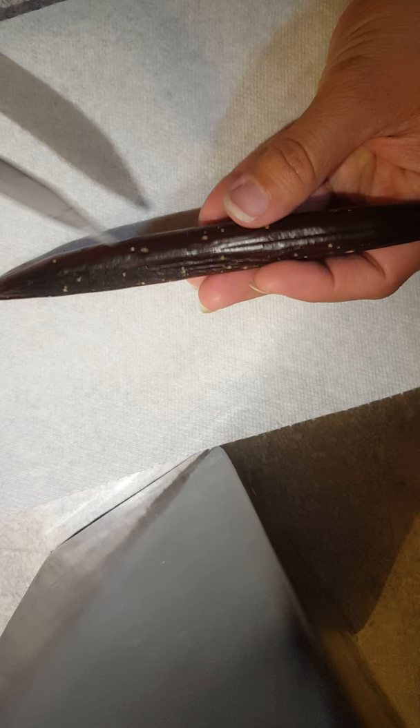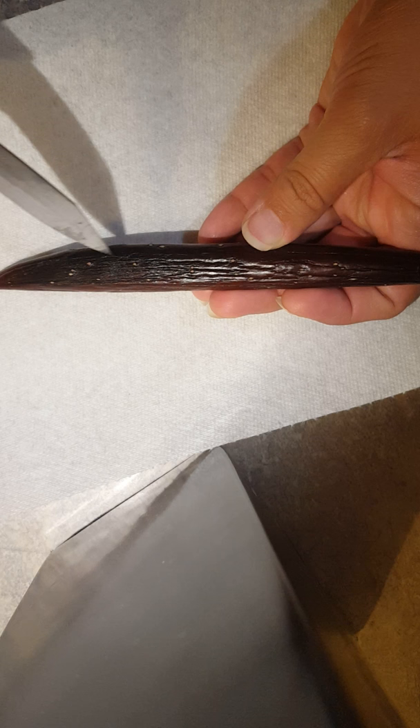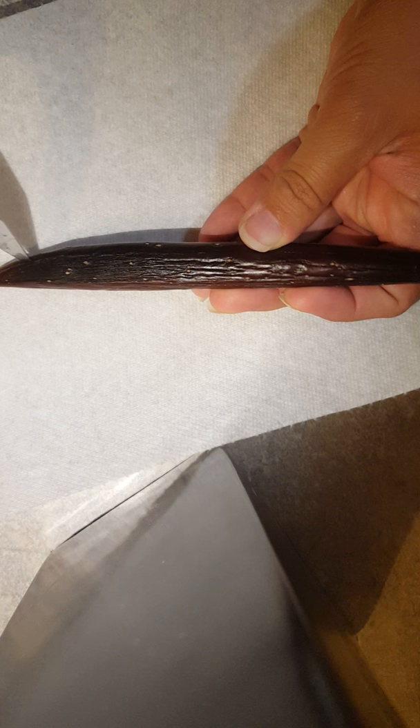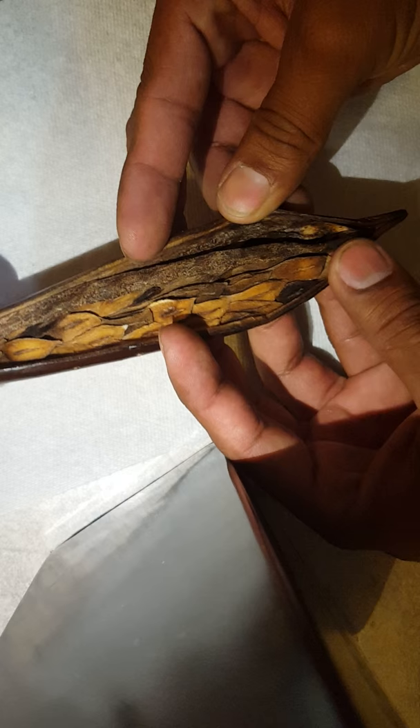I'll grab the bottom and then I can open it with my hands. Alright, time to open the other seed pod — hopefully this one's not too rotten. It looks like it is a bit, but we actually got a bunch of good ones here.